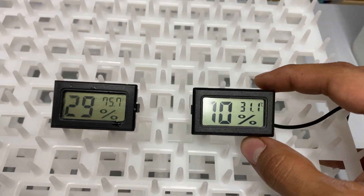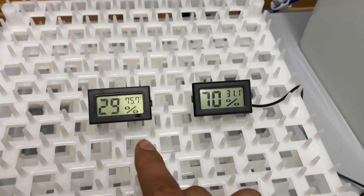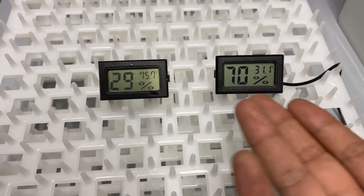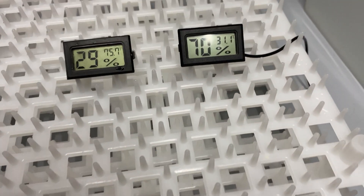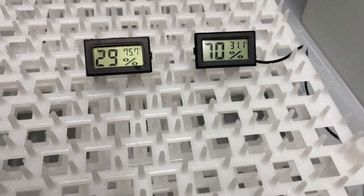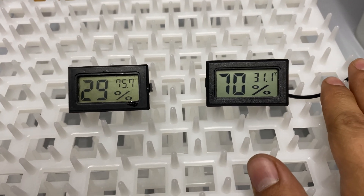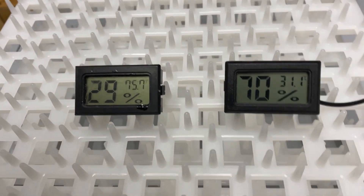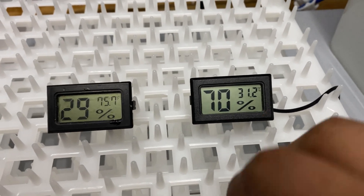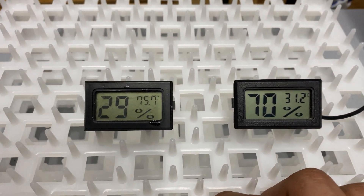Right now I've been opening the incubator a lot, so we've got 31.1 degrees Celsius — around 88 degrees Fahrenheit — and the ambient room temperature is 75.7 degrees. Even with opening it this many times and without humidity wicks, we've still got 70% humidity inside. To be clear, this incubator holds its temperature very well — sometimes it's as cold as 50 degrees in the room and the incubator still holds 100 degrees.